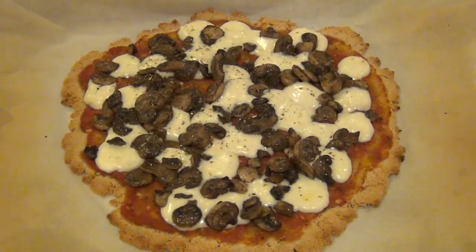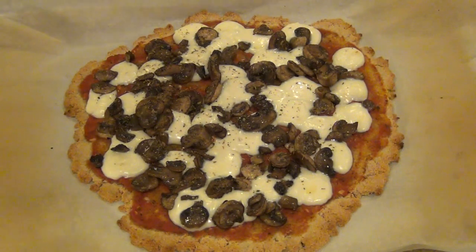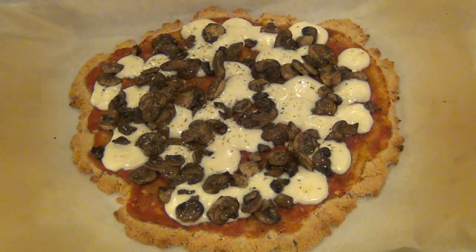I'm aware that not everything I make is exactly healthy, so today I'm going to show you guys how to make an easy and quick keto pizza dough. Let's get started.